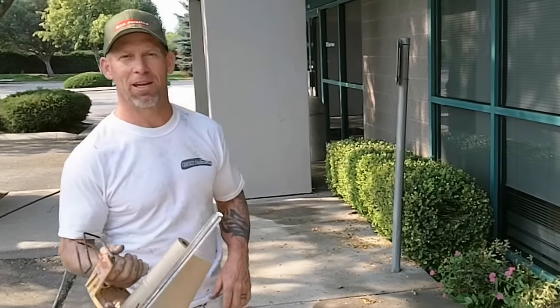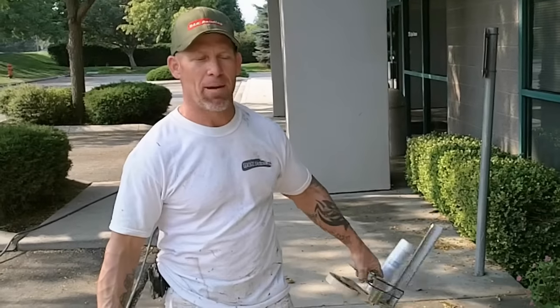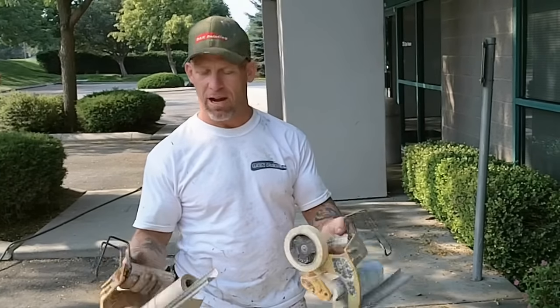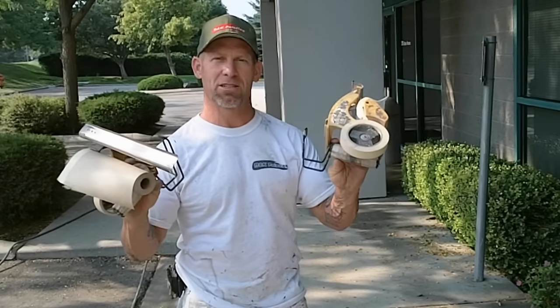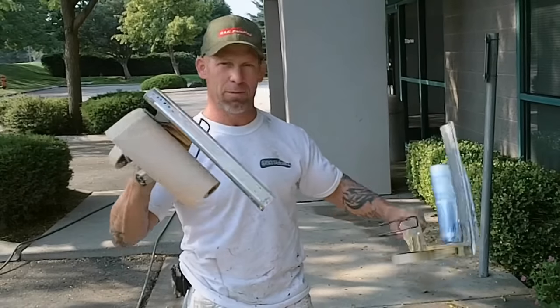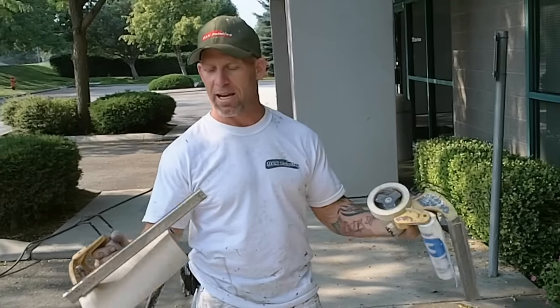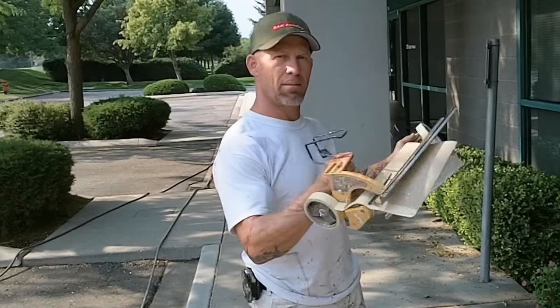In this video, we're going to show you how to set up a 3M handmasker for use with paper and plastic. When masking the exterior of a building or house, I actually carry two 3M handmaskers. I use a plastic one with 72-inch film and a paper one with 9-inch paper, so that as I'm masking, I can completely 100% mask as I go.